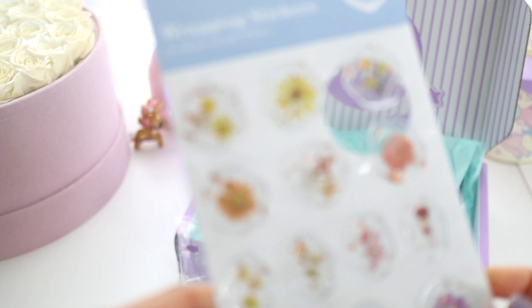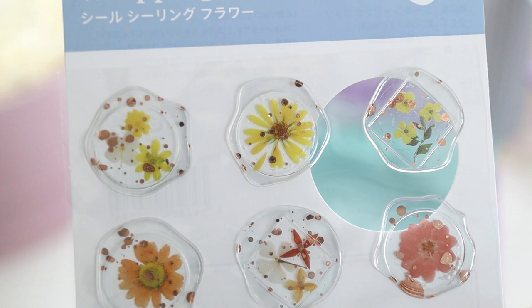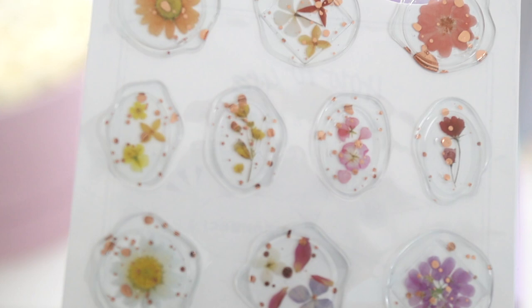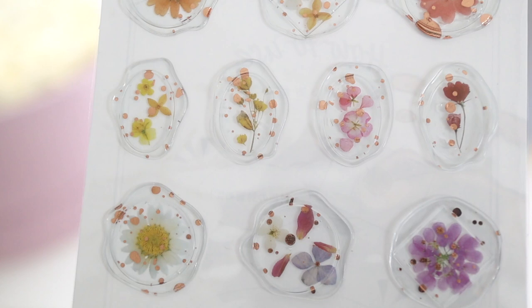This last item I think is my favorite thing in this box. These are flower stickers but they look like clear wax seals with gold flecks and really gorgeous dried flowers in them. I don't know if the flowers in here are real, but they are so pretty — I can't wait to use these.